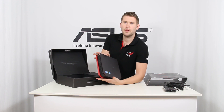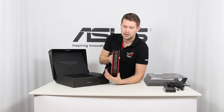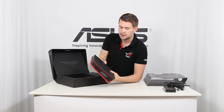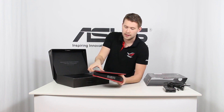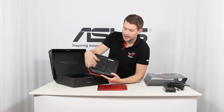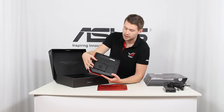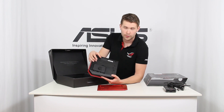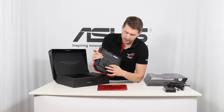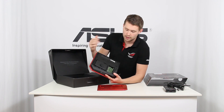The GR8 comes with one terabyte of hard drive and 8 gigabytes of RAM, but one great feature is that it's very easy to upgrade. There's a switch on the back, and once opened, you just slide the side of the case open. Inside, there's one extra slot for a 2.5-inch drive — you can install an SSD in addition to the one terabyte hard drive without replacing it. There are also accessible memory slots if you'd like to upgrade the RAM later.